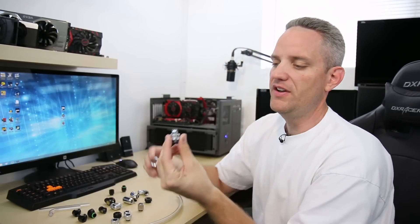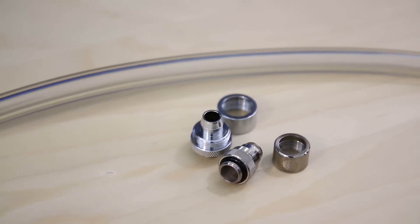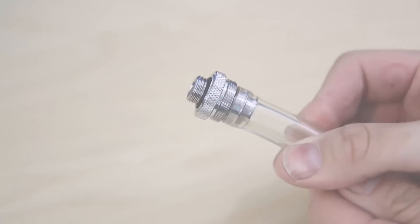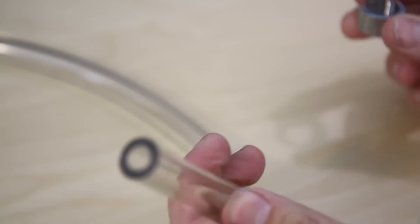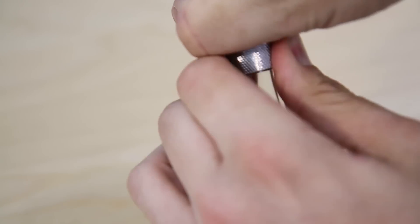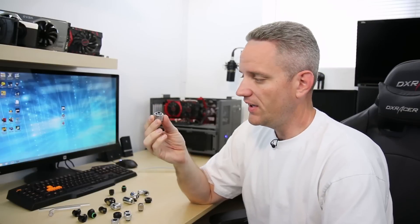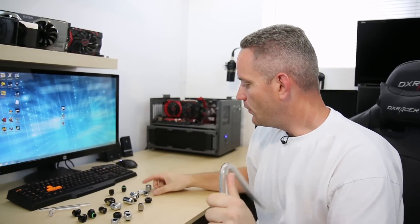Moving up to the next step, you have compression fittings, which is what I'm holding right here. You've got chrome, copper, matte black, polished black, black chrome — tons of different colors and brands. Compression fittings work similarly: the tubing fits over the barb, but instead of a clamp, you slide the compression end over the tube and tighten it down, which clamps onto the tube so it won't pop off. When it comes to soft tubing, you pretty much only need compression fittings, because you can bend the tubing to get everything to fit into place. The most cost-effective way to do your loop on a strict budget is soft tubing with compression fittings.